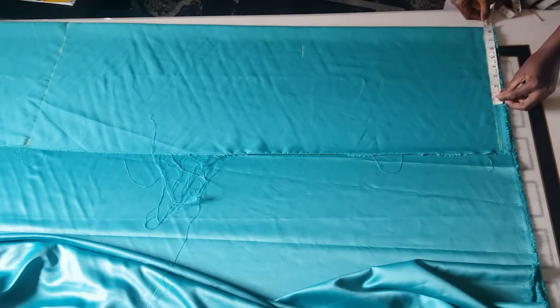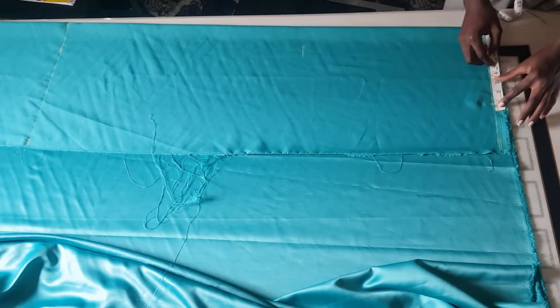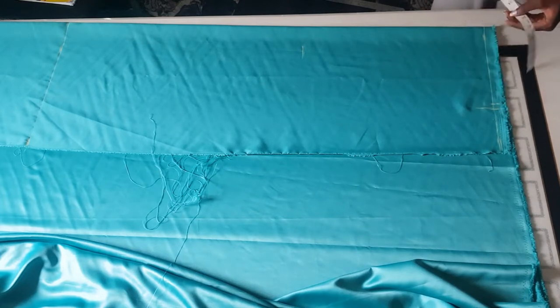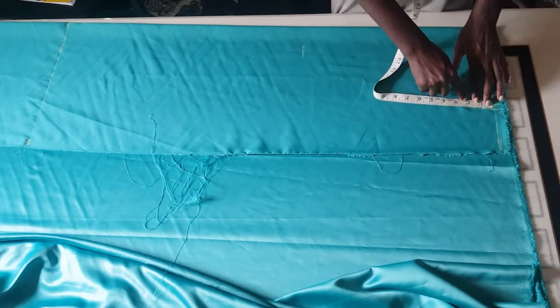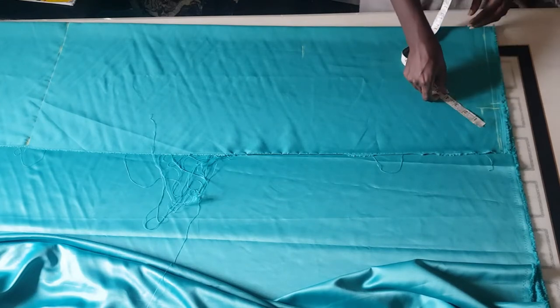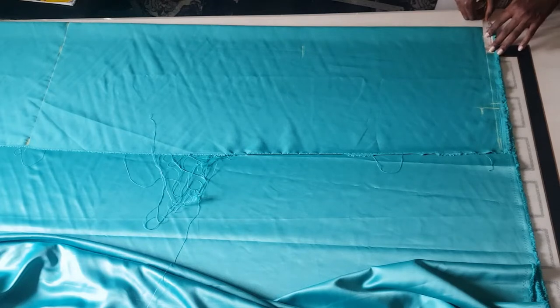The next thing is I'm going to be marking my shoulder. My client's shoulder divided by two — that's 8.5, because 17 divided by 2 is 8.5. Then I added half an inch allowance for the sewing. After that, I'm going to come down by 1 inch from that point, and also mark how wide I want my leg line to be — I'm using 3 inches.